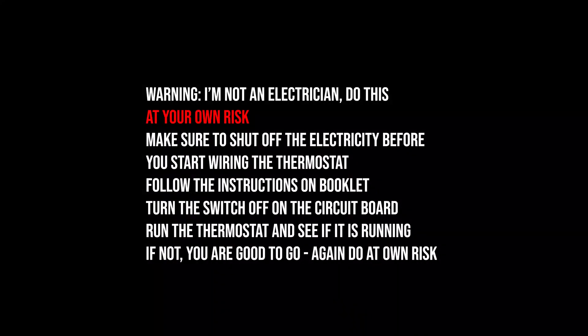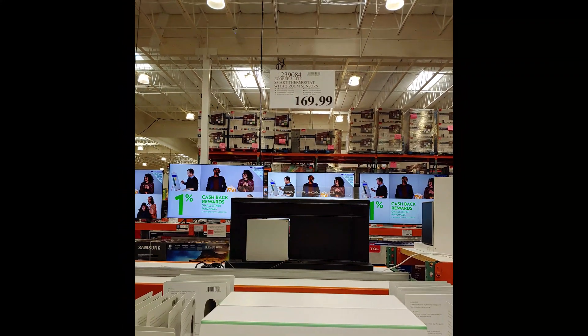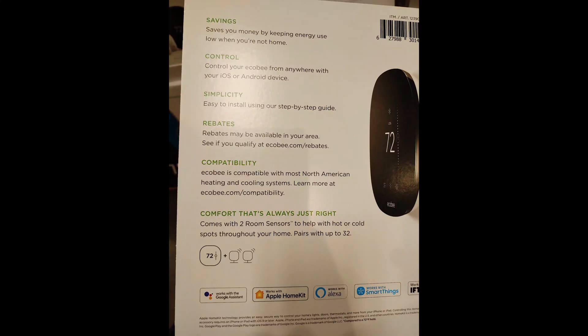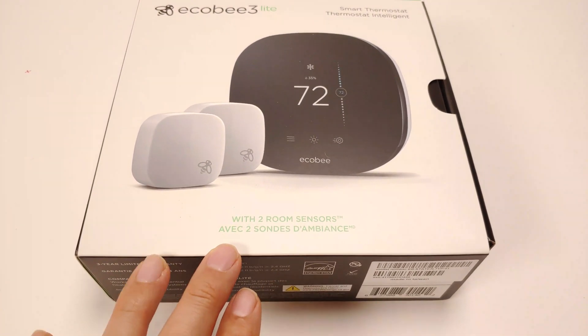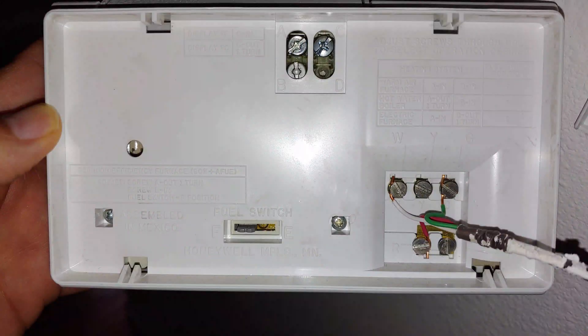Before we start, I'm just going to say I'm not an electrician — you're doing this at your own risk. I got this ecobee thermostat at Costco and so far it's been working really great and I'm loving it.